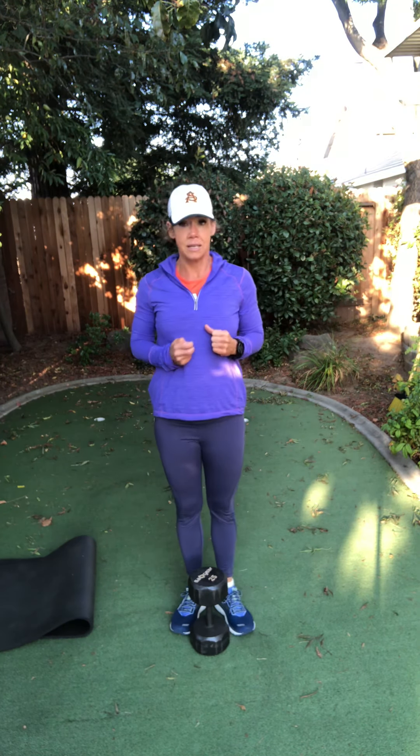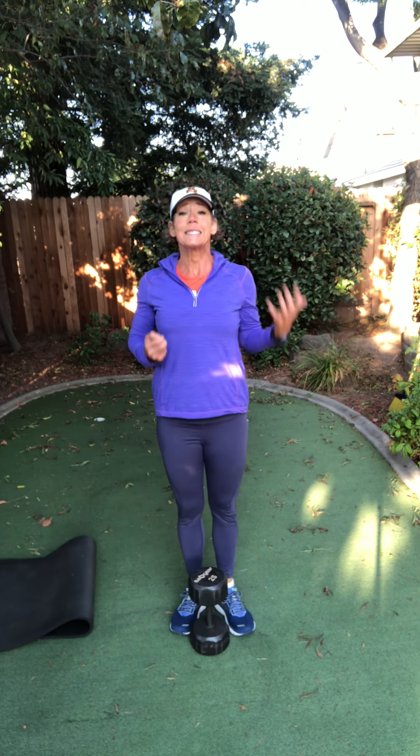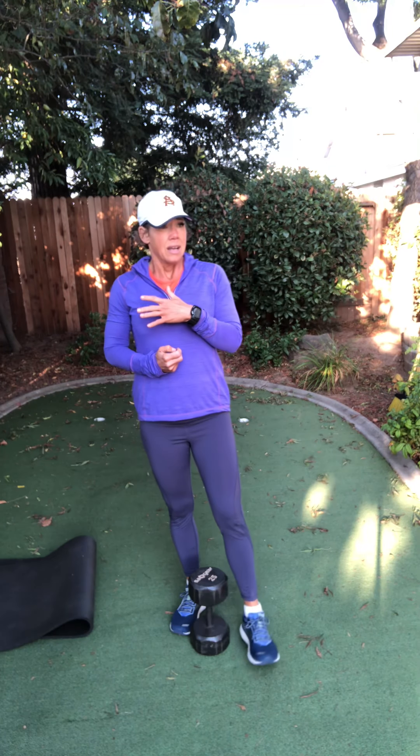Thank you for joining me today. I always want you to work on things that are going to help you long term. Do you know most people go into nursing homes because they can't get up off the toilet? That's a squat. We're young and fabulous now, but I always want you to be strong enough so you can stand up on your own. These things will help. Balance work helps. Is it super glamorous and exciting? No, but it is functional and will help you out with everyday life. Have an amazing rest of your day.